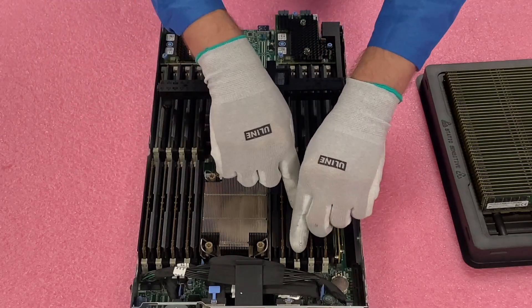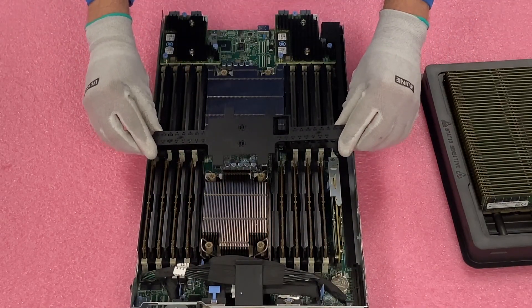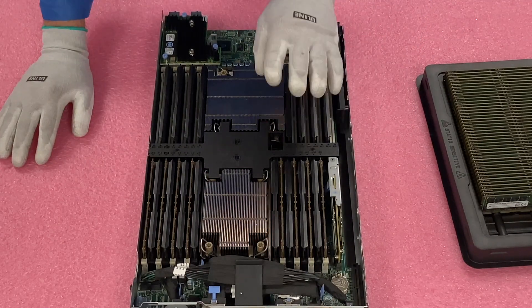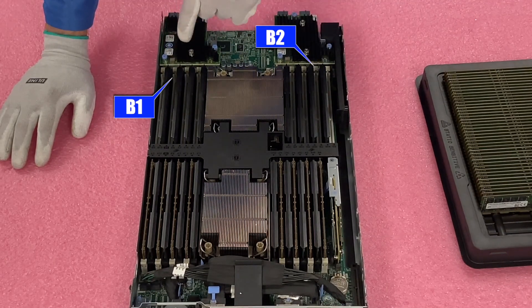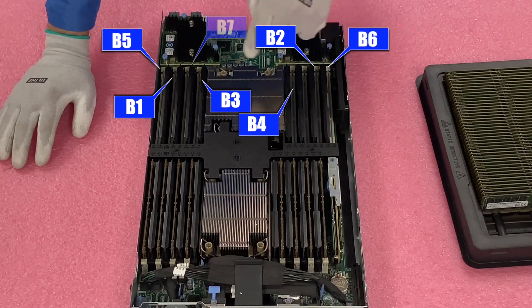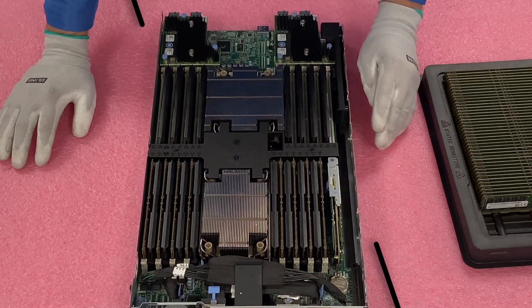For the sake of time, I'm just going to point out the channels for the second CPU, but we're going to install them off screen. If you look at the second CPU — and again, it's labeled right here on the air baffle — the first slot is B1 over here, then swing back around B2, B3, B4, B5, B6, B7, B8. They're in the exact same format, just for the second CPU.